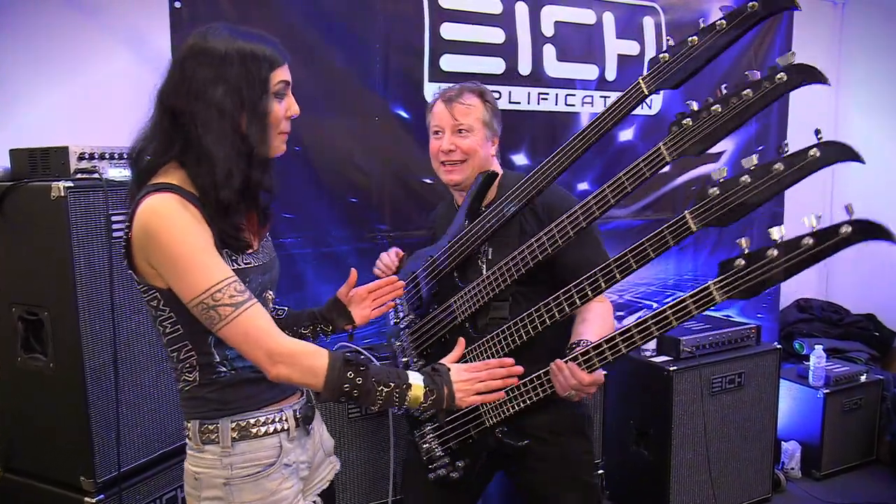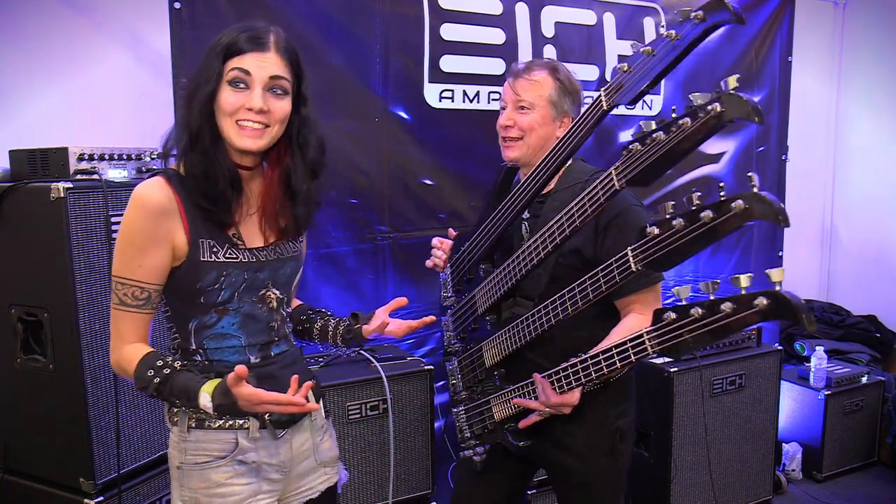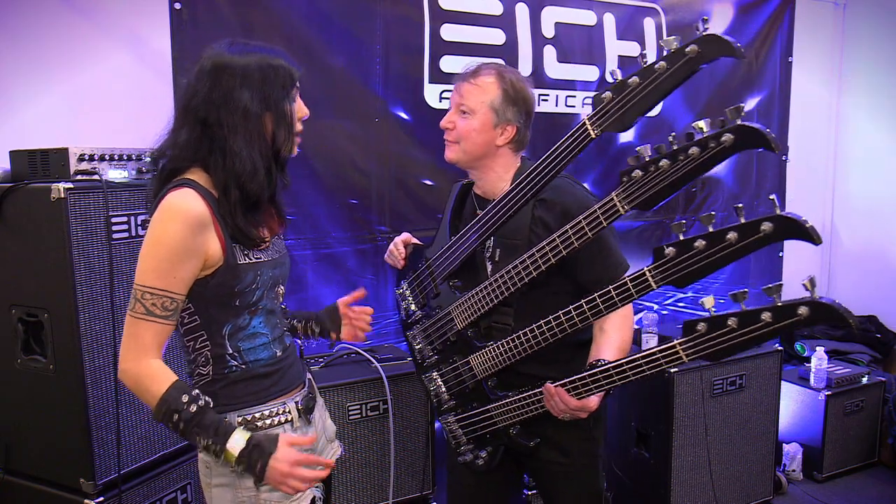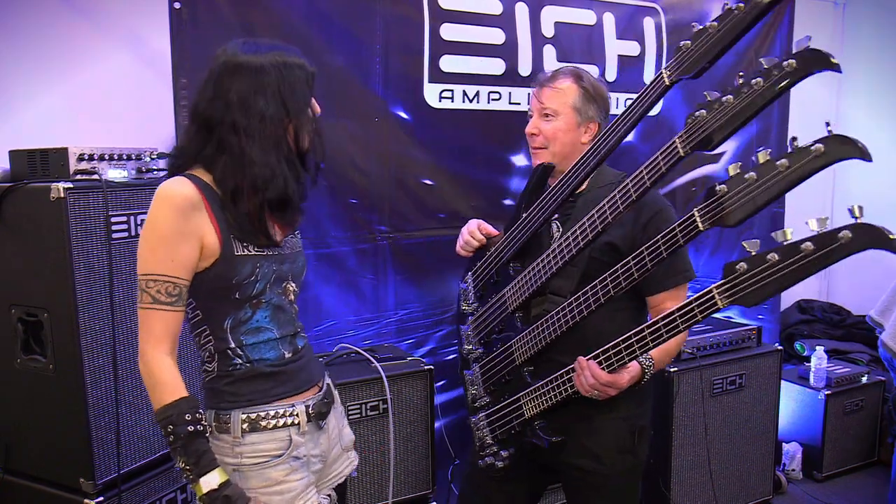What have we got here? We've got a four-neck bass. This is great — it's the only four-neck bass in the world. Really? As long as you don't have a second. No, I don't. I've never seen one before in my life.